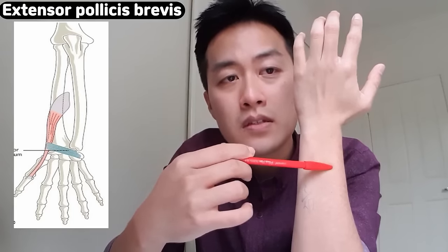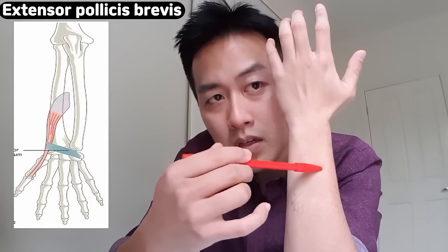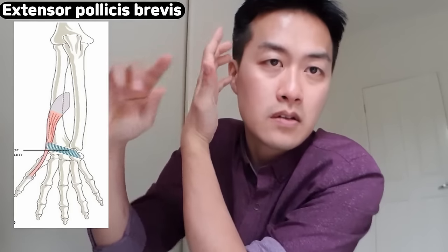The other one is Extensor Pollicis Brevis, which has a similar course. It starts from the forearm and attaches to the base of your thumb. So when this muscle contracts, that will pull the thumb backwards — like that.